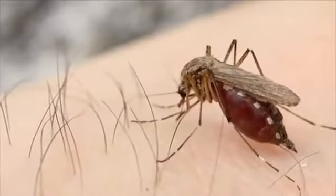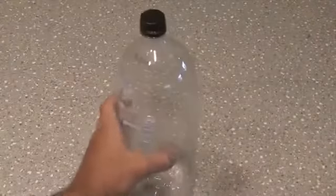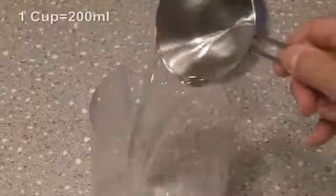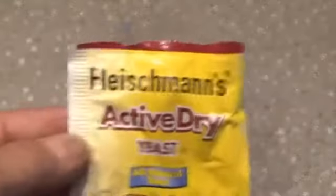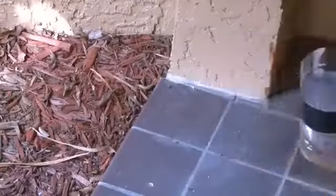As summer approaches, so do the mosquitoes. Let's capture them with this DIY mosquito trap. Take an empty two-liter plastic bottle and cut it in half. In the bottom, pour one cup of warm water and mix in a quarter cup of brown sugar. Lastly, add a small amount of yeast — about a quarter teaspoon. Unscrew the top of the bottle and insert it in the bottom upside down, secure it with black tape, and place it outside in an area away from where you hang out.